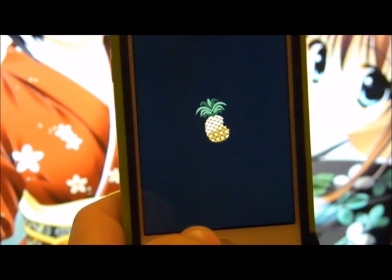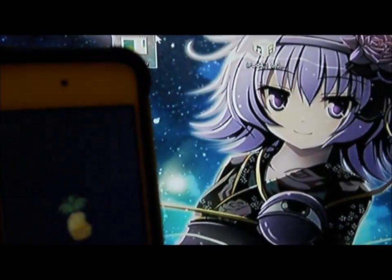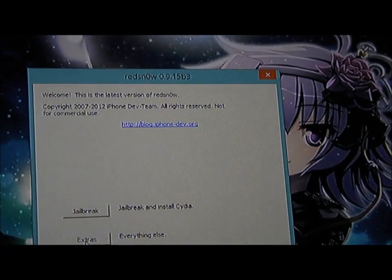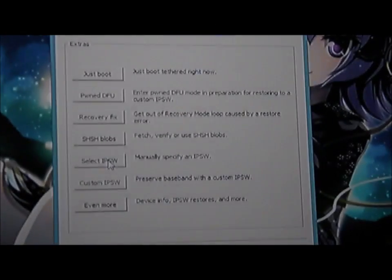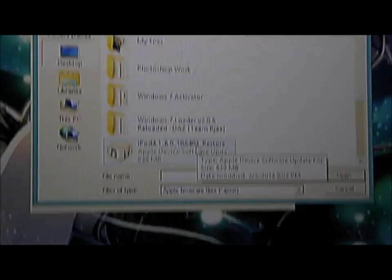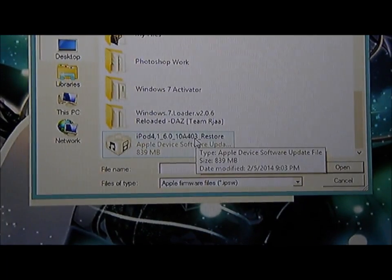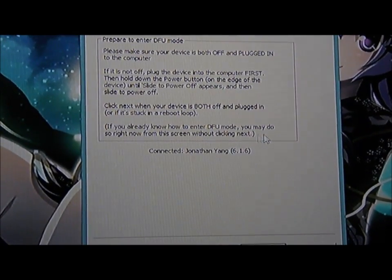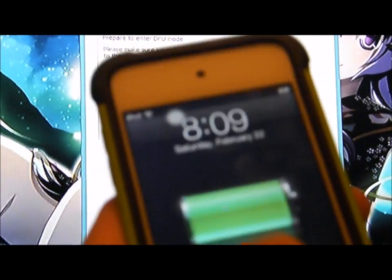Because this is a tethered jailbreak. An untethered jailbreak is when you turn off and turn back on, your jailbreak is still there and you don't have to do anything. To do so, you have to go back to Redsn0w. You have to click on Extra, Select IPSW, go down, select the iPod 4 or whatever device you are jailbreaking — 6.0 restore IPSW. It will identify it, and you just have to click just-boot so your iPod can boot itself so Cydia can be there.